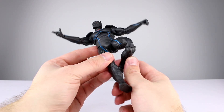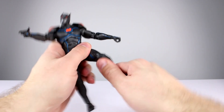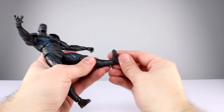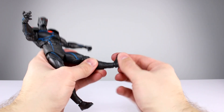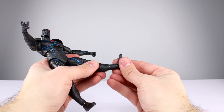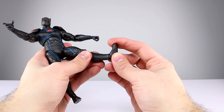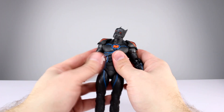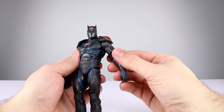Thigh swivel is essentially non-existent — really nothing there. The double-jointed knee is one of the best implemented ones they've done and it's fairly functional, so that's pretty good. For the ankles, they did a better job with the ball hinge than they have in the past — still not the best range, but you'll get a decent ankle rocker. The toe hinge is far enough forward that it's okay, but it is still pretty loose — again, kind of worthless.